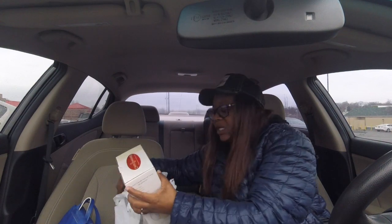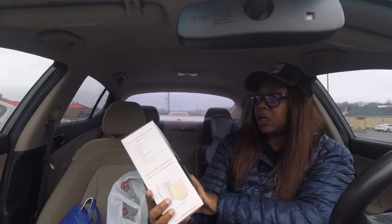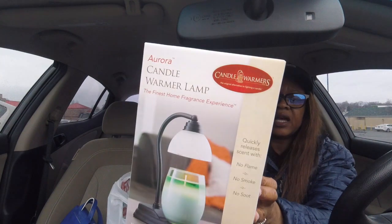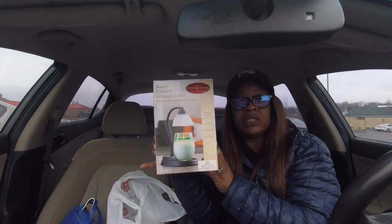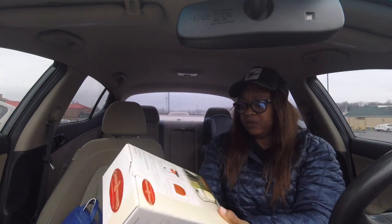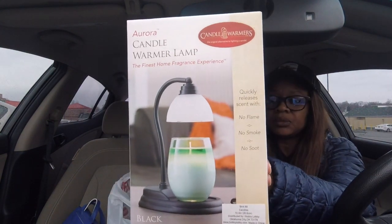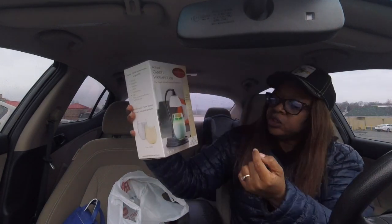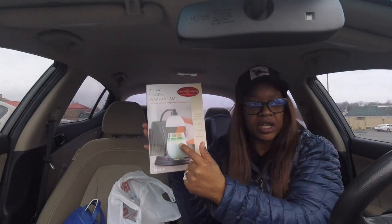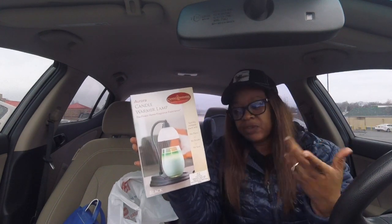The last thing I got is the candle warmer with the LED light. This was the most expensive item I bought — regular price was $44.99. As you see, you just plug it up and sit your candle on top of it, and then the light beams down on it melting the wax, and then you get the fragrance from that.